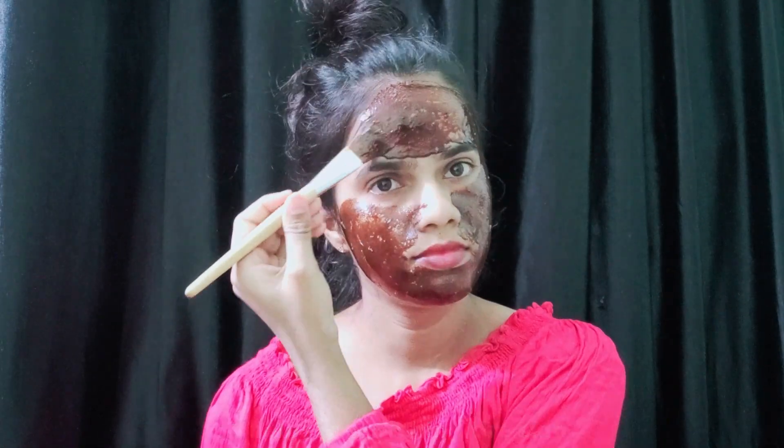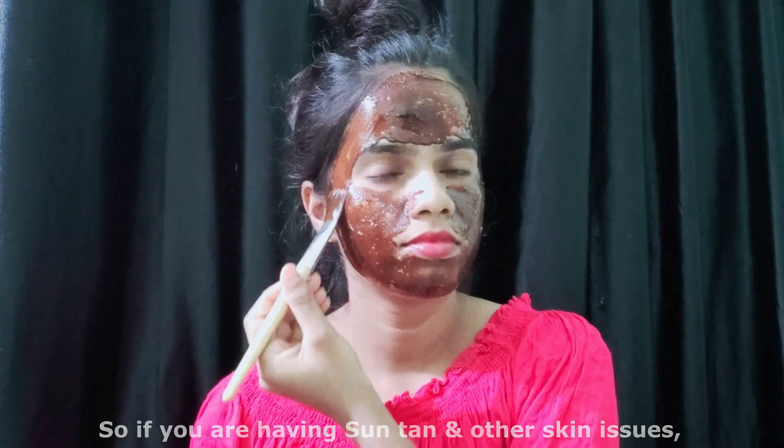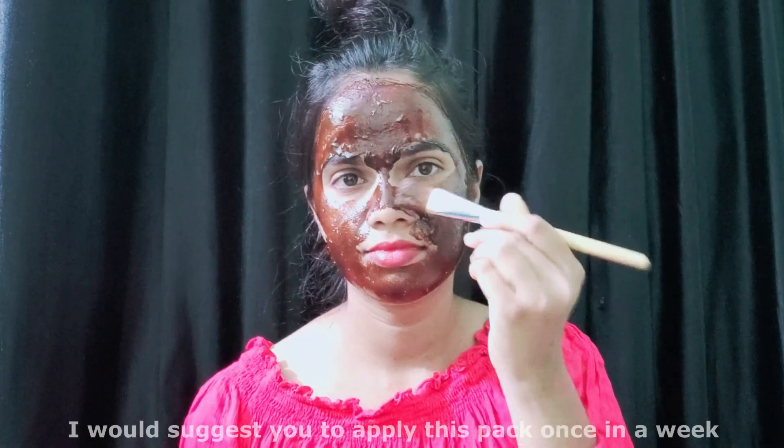Honey has natural moisturizing properties — it helps in softening the skin. So if you are having suntan and other skin issues, I would suggest you apply this pack once a week.